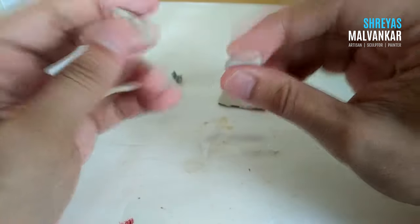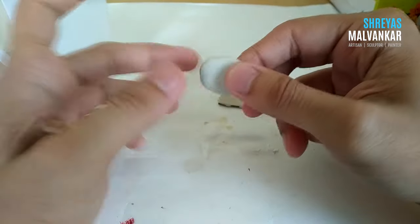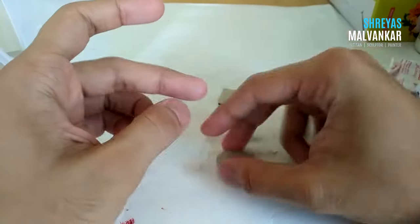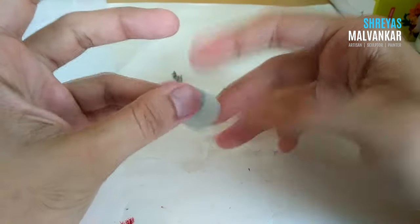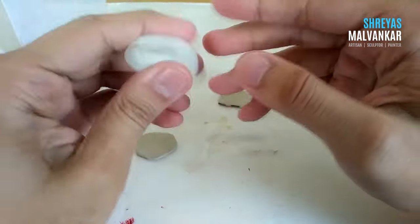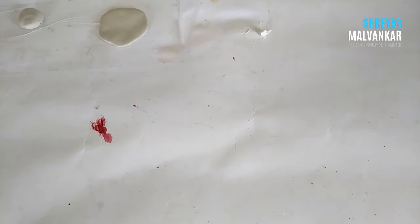You won't understand this unless you take the clay and try things out yourself. Don't be afraid — take the clay, keep experimenting, because there are no rules. Just keep trying and making mistakes, because you'll eventually learn from them. Keep making different shapes, do whatever you want so you can get familiar with the clay. So while our clay hardens, I'll tell you about the tools.